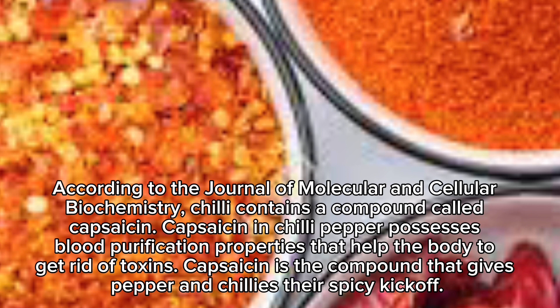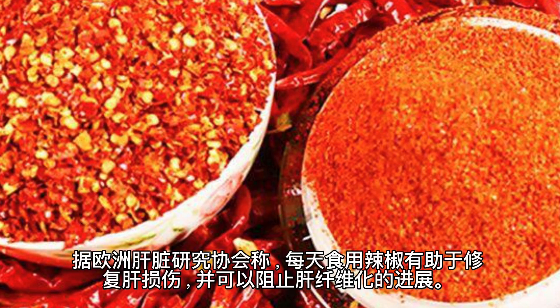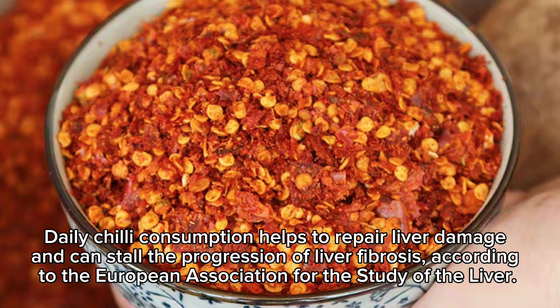Capsaicin is the compound that gives peppers and chilies their spicy kick. Daily chili consumption helps to repair liver damage and can stall the progression of liver fibrosis, according to the European Association for the Study of the Liver.